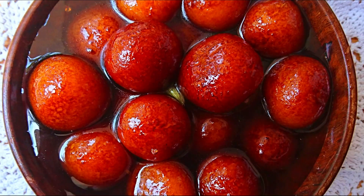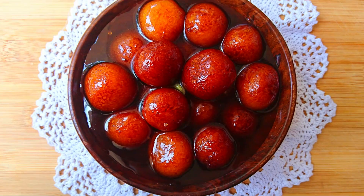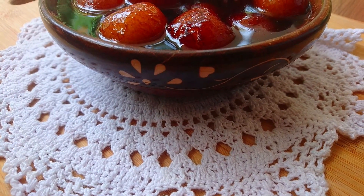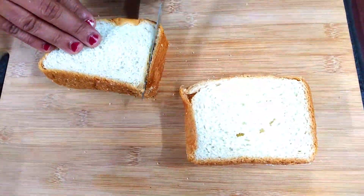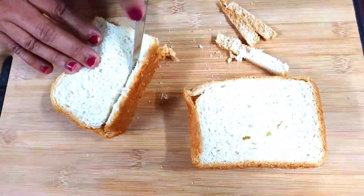Hello, Namaskaram. I have a good item here. This is a gulab jamun. This is a good recipe for us — it is a very easy recipe. There are a few ingredients. We have a good recipe for gulab jamun.